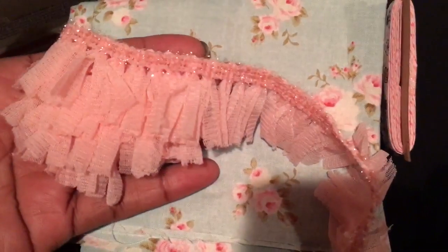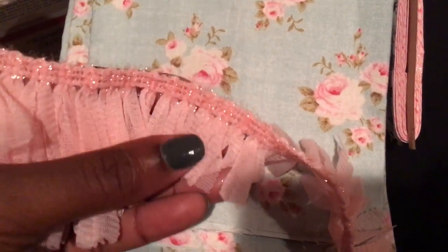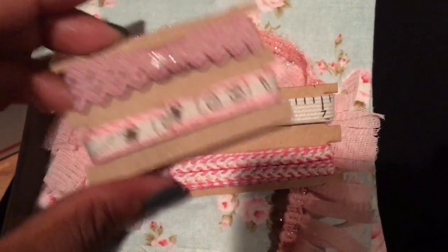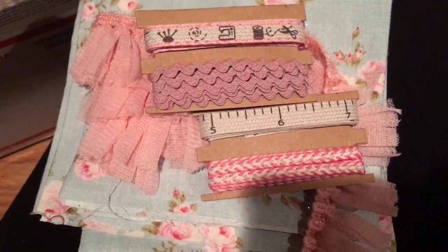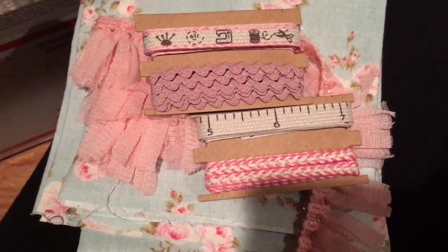She also sent me this super duper pretty trim — I have never seen this type of trim before. And it is super pretty and it actually matches this Tilda material to a T. She sent me that and then she also sent me this trim here that I can also use with the Tilda material. So I love that. Thank you so much, Marilyn, girl. This was such a great surprise, and from the bottom of my heart, thank you.